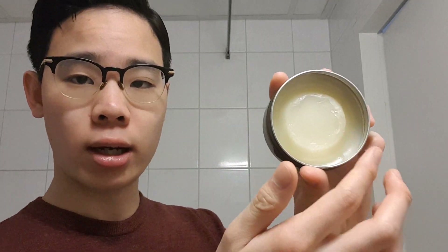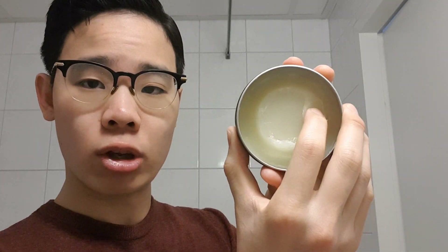When you scoop it, the top layer is a little waxy, but if you break it down it gets easier to scoop out and a little greasier. Whether it's from the waxier top layer or the greasier layer deeper down, it still breaks down really easily and smoothly — kind of like a buttery and sticky breakdown. You can see it breaks down to almost nothing.